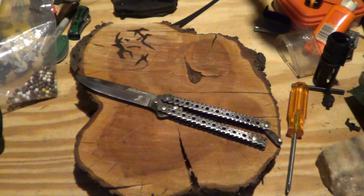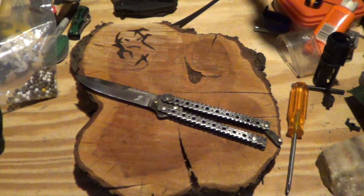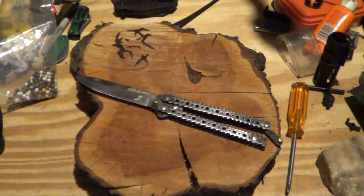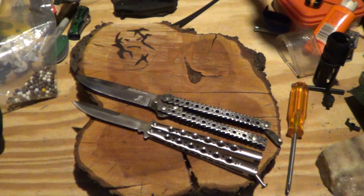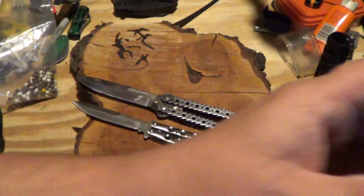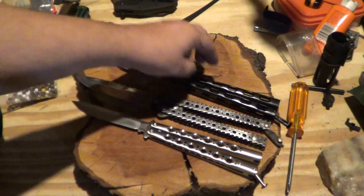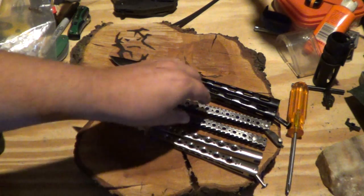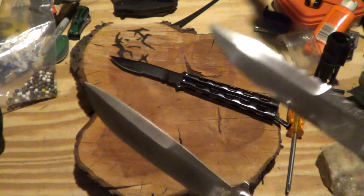Thing's freaking awesome. To give a size comparison, next to a 42 copy — trying to keep the ends pretty much even — yeah, that's a monster. Just for a blade comparison, this thing's cool.